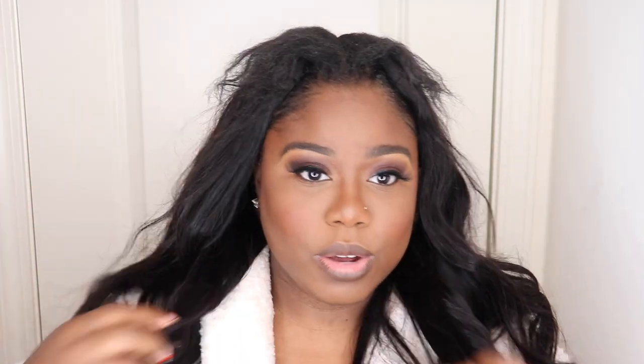Now we're gonna go ahead and get this leave-out in formation. I am 100% natural — I don't typically like to put a lot of heat on my hair, and that's why I like styles like this. With this style I don't have to worry about putting too much heat or leaving too much leave-out, so it's not really damaging my hair as much. I just have that little leave-out section that needs a little TLC so it won't fry all the way up. I'm going to use a little bit of heat protecting spray just so I can make sure my natural hair is good to go.